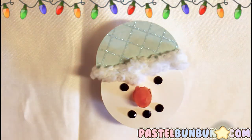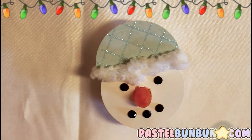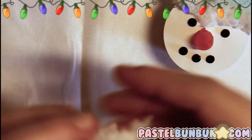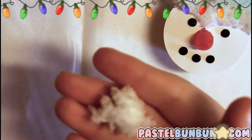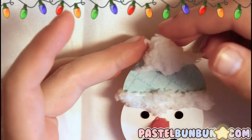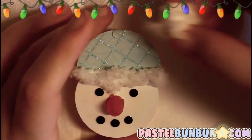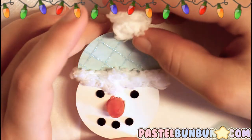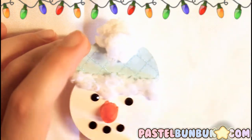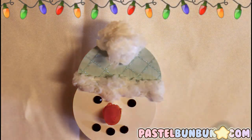Fluffy! Now you can use a pom-pom if you want on the top of his hat, but I'm just going to knot up some of this stuff. Here's my pom-pom — I'm going to go ahead and glue that on the top of his hat so you can have a really puffy pom-pom. There's his big puffy pom-pom!